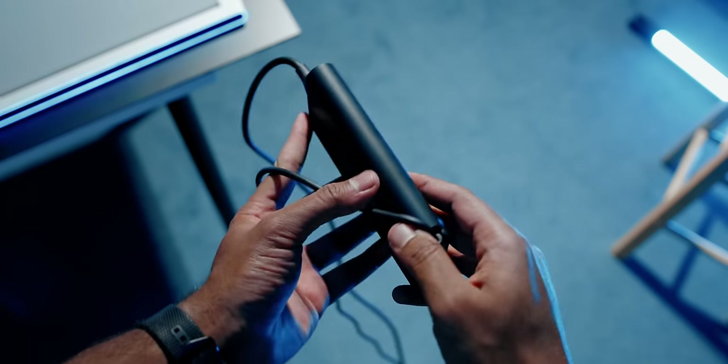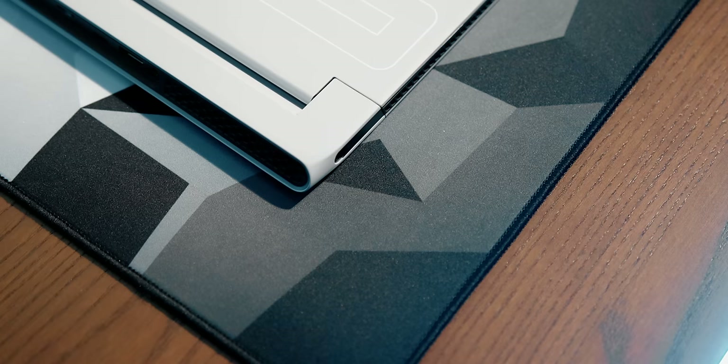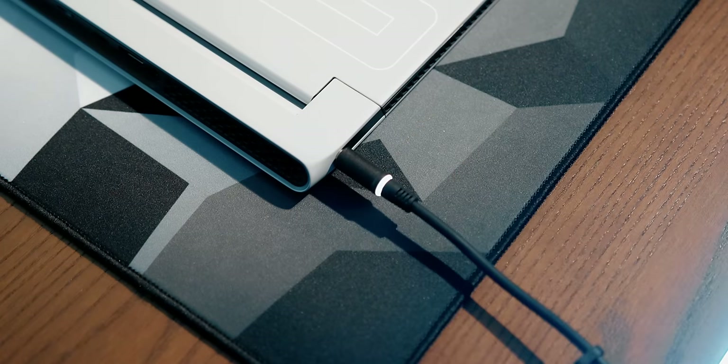The power adapter is sized appropriately — it's rated for 240 watts and uses a barrel stock connector to charge the battery. There's an LED indicator to show power status, but it doesn't reflect the actual battery status, just indicates power.